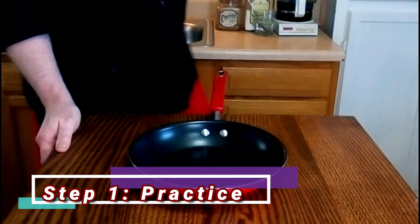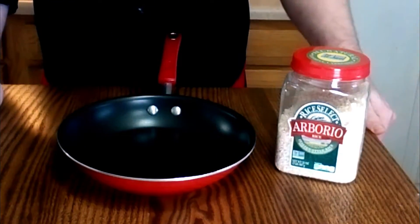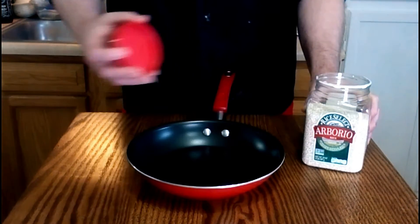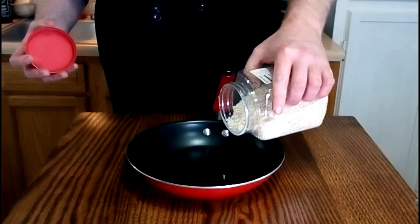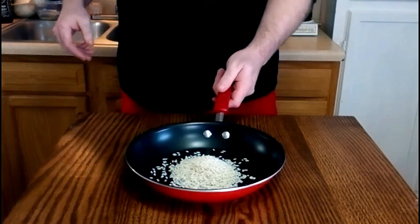The first thing you want to do is to practice and get used to the motion of the pan, as well as the way the food reacts to said motion. So to do this, we're going to start by placing our pan on the table. I like to use rice for this, since it's very free-flowing and will behave very similar to most things that you'll be tossing.